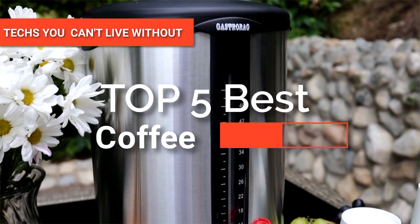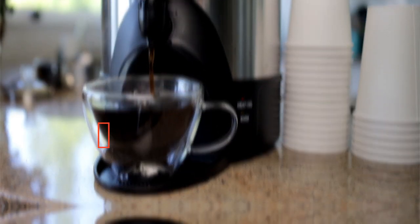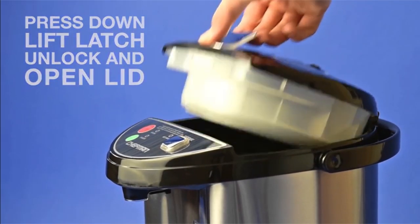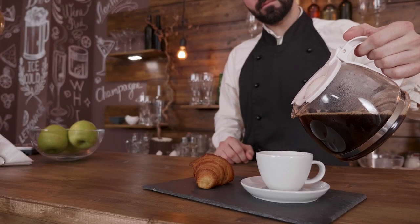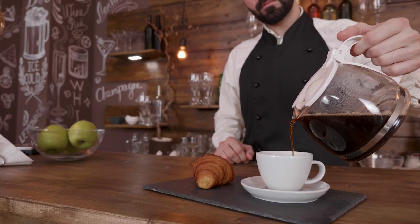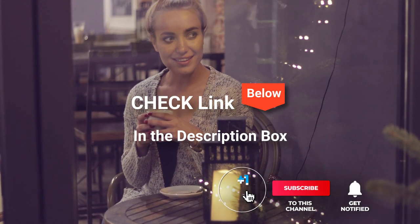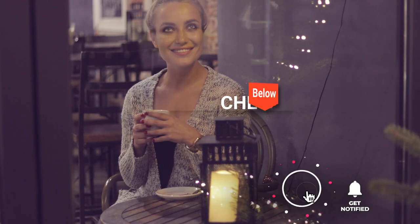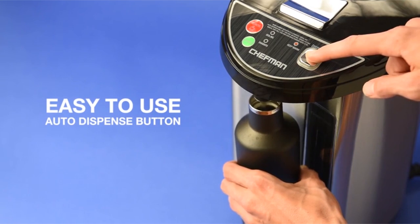Hey guys! In this video, we're going to look at the top five coffee urns available on the market today. We made this list based on our own opinion, research, and customer reviews. We've considered their quality, features, and values when narrowing down the best choices possible. If you want more information and updated pricing on the products mentioned, be sure to check the links in the description box below. So, here are the top five best coffee urns.